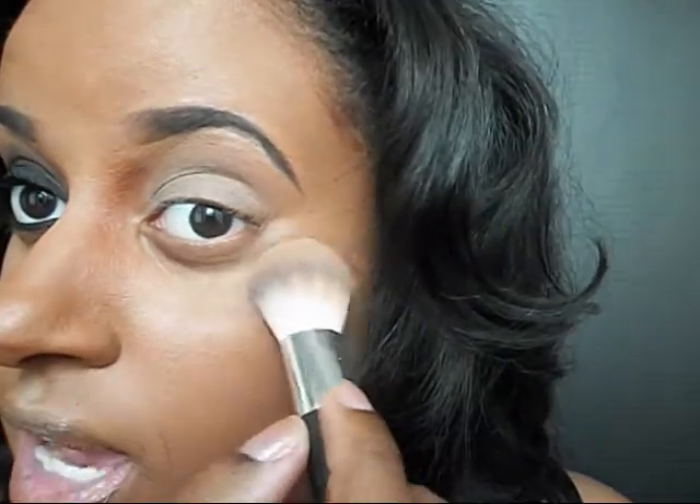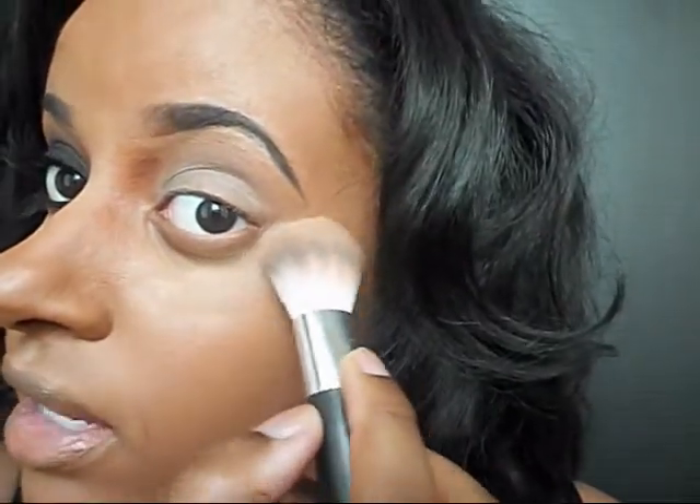So before I start applying my eyeshadows, I'm going to go ahead and apply some loose powder right below my eyes so that it will be easy for me to clean all the fallout. Because when you do a smoky eye, it can be quite messy. So I'm just going to be applying that right under my eye.